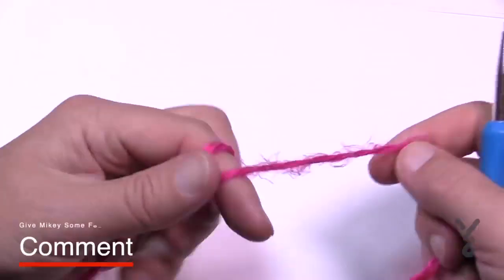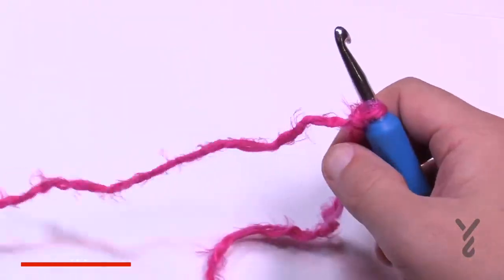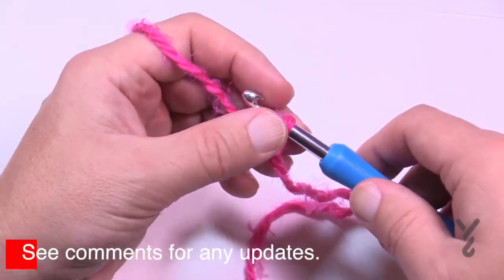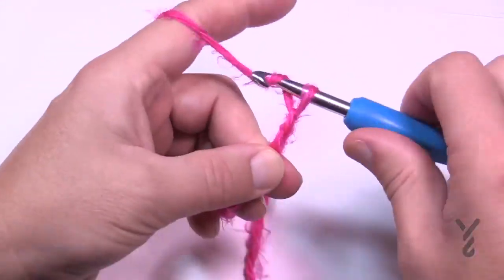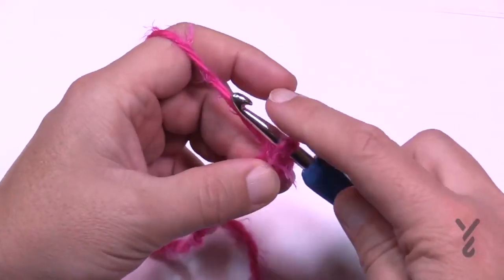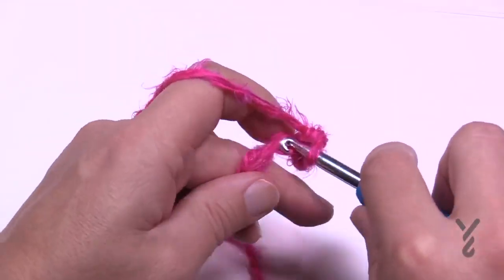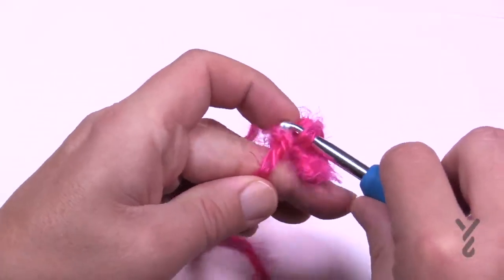Let's begin by creating a slip knot. This is considered an easy level — not necessarily for beginners, but easy. Chain up the size you want: either 4, 5, or 6. I'm doing the medium size so I'm chaining 5. For row one, no matter what size you're working, go to the second chain from the hook, turn it over, get the back hump of the chain, and single crochet across. You'll have either 3, 4, or 5 single crochets — I have 4 for medium.